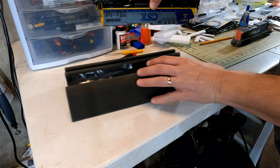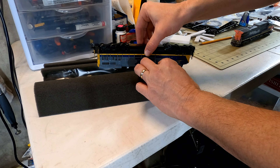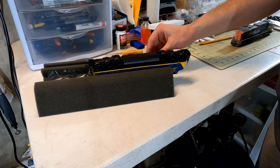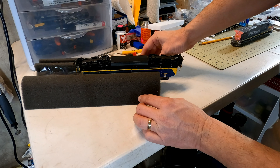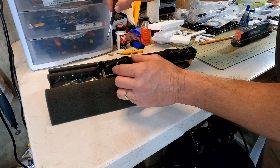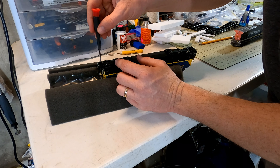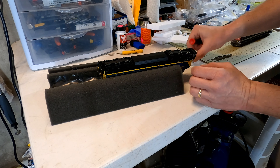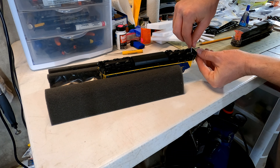I'm eager to get these out on the layout, so I better get some decoders installed and weather them up a bit. I use a piece of plastic sheet with my foam cradle to avoid having any of the detail parts snag on the foam. I try not to let the foam squeeze the model, so I'm careful not to put the cab in the cradle — only the long hood of the body.